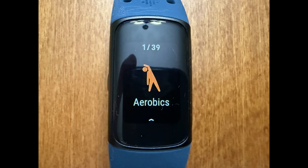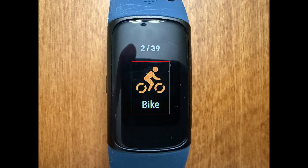Step 3. Swipe through this list until you find the workout you want to enable Auto Exercise for, and then tap to select that exercise.